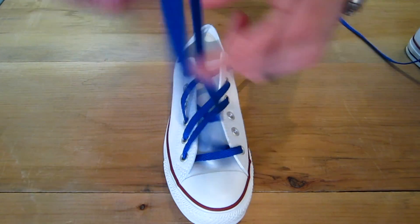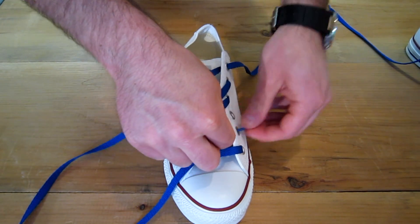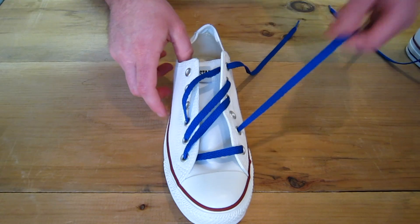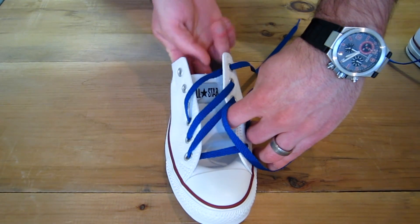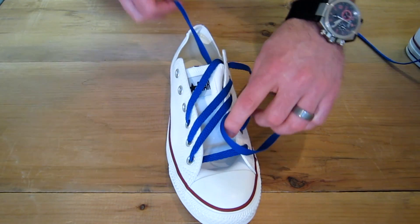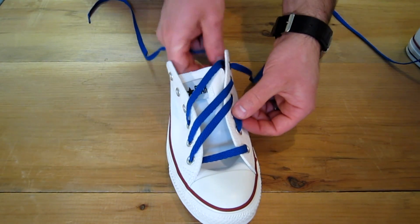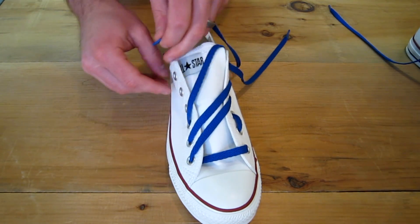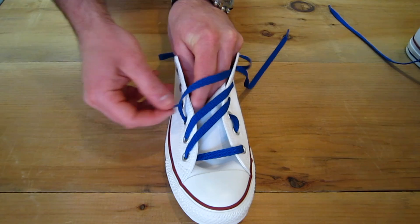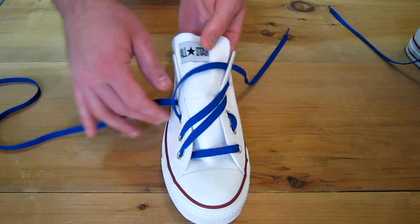Take the other lace and you're basically just going to go out the very next eyelet and down. On this one you're going to want to go under the tongue. So when you go down and in, pull the tongue up over the lace and then come up under the tongue, go out the eyelet on the other side.